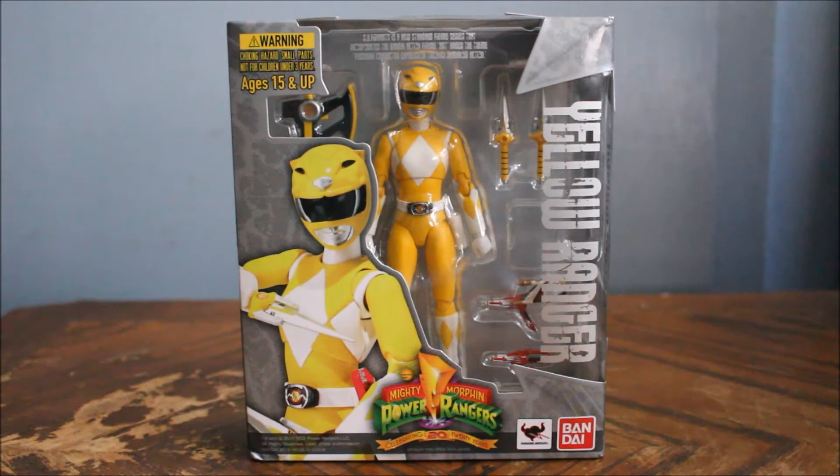Hey guys, this is Crazy Tiles, welcome back with another video. This is the unboxing of the SH Figuarts Yellow Ranger from Mighty Morphin Power Rangers, otherwise known in Japan as Tiger Ranger from Kyoryu Sentai Zyuranger. Before I start, as always make sure to like today's video if you like it and subscribe to my channel.